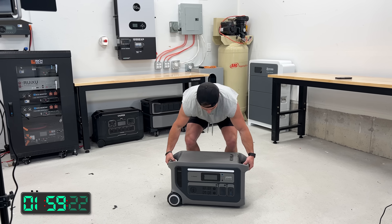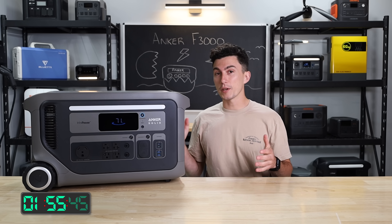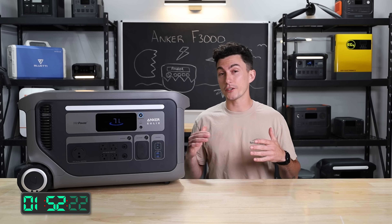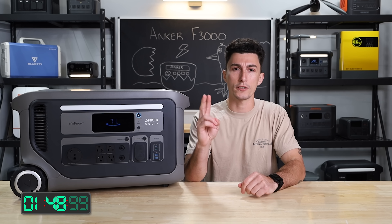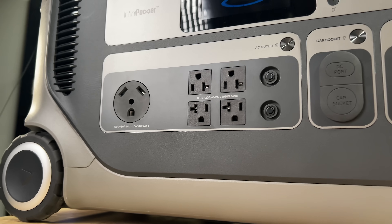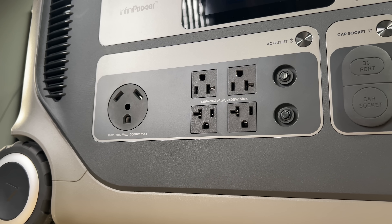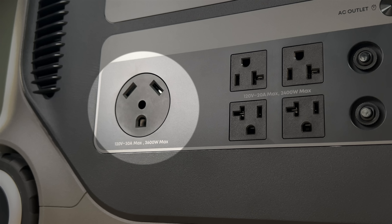First up, this thing passes the tiny baby lift test — it weighs about 92 pounds. It has a 3,072 watt-hour battery bank, and it's actually expandable up to 24 kilowatt-hours with two units and two expansion batteries each. In terms of the inverter, it's got a 2,400 watt output from the regular 120-volt house plugs and a 3,600 watt output from the 30 amp.